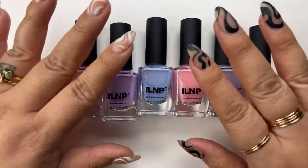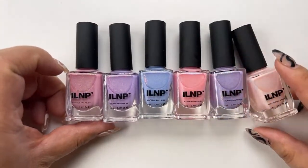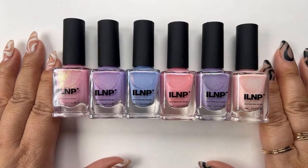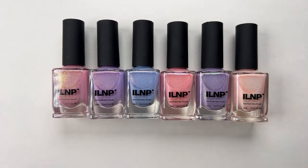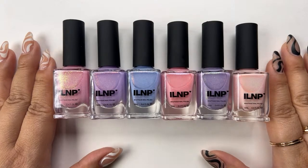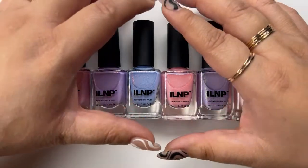This collection is just gorgeous. I will call this kind of crelly-ish — they are sheer. I'm going to go ahead and swatch them out for you and we'll do that together. That's just kind of what you can expect from the polish. So let's go ahead and make a start.